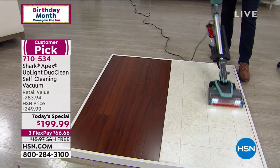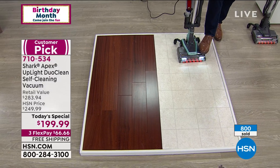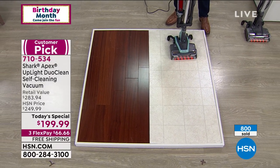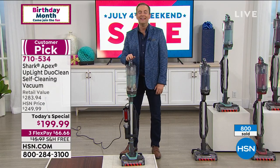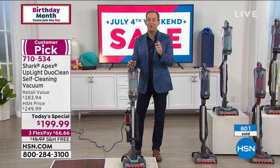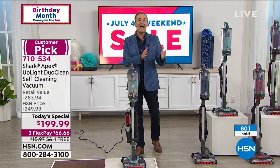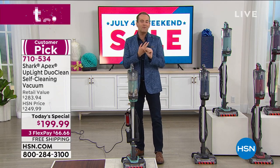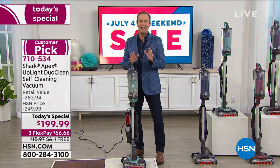Owning this vacuum will cost you nothing because there are no bags or filters that you ever have to replace — zero cost of ownership. Five-year warranty as well, and with nearly 1,000 reserved, it's a big hit today on HSN. It's the lowest price we've found and we invite you to Google shop and search and compare. We're at $199.99 with three FlexPay of $66 and change. We're going to send it to you with free shipping and handling, and of course you've got our 30-day money-back guarantee.